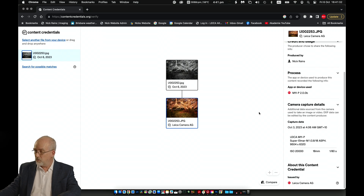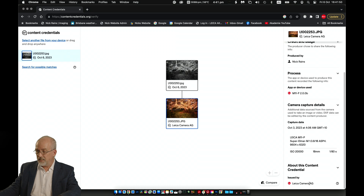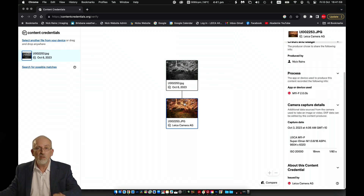And then if I click backwards in time, the previous step, now it shows me: produced by Nick Rains, M11P, capture date based on the camera's time and setting. Then it was captured on an M11P, Super Elmar, 20,000 ISO — not bad — 18mm and 1/80th of a second. Content credential: Leica Camera AG. So anybody seeing this picture — the black and white one — can track it back to see that it was originally a colour capture, but nothing has fundamentally changed. They can therefore trust that that picture was as it was seen by me at the time I shot it, and I've made a perfectly legitimate change. So this has far-reaching effects in the trustworthiness of your images.